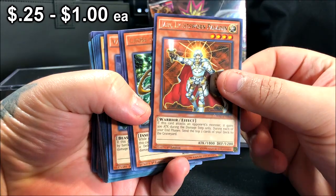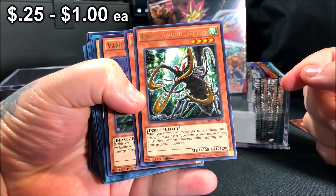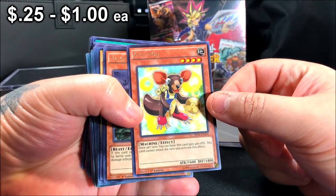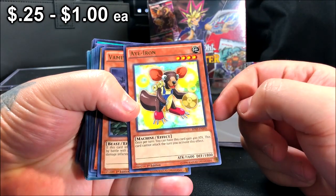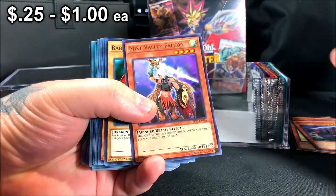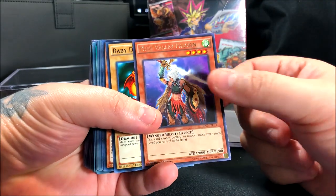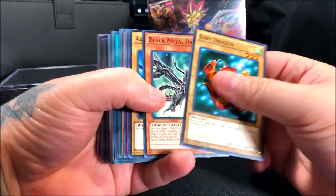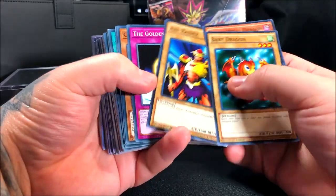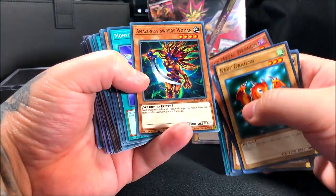You guys can pause the video to read the effects and descriptions. So we got: Jain Lightsworn Paladin — that's two. Then an Iron something I've never seen — three. Vampire Koala, never seen that one — four. And five, Mist Valley Falcon. I think those are our five rares. Then the rest are common cards: Black Metal Dragon, Baby Dragon, Axe Raider, Golden Apples, Cyber Dark Keel.